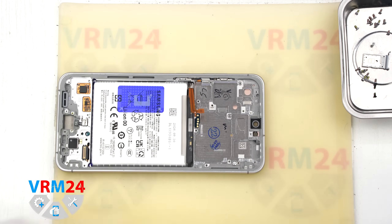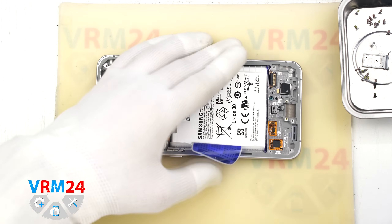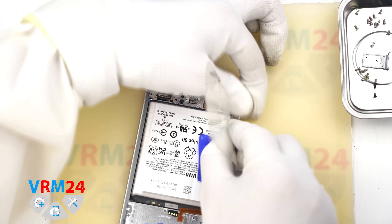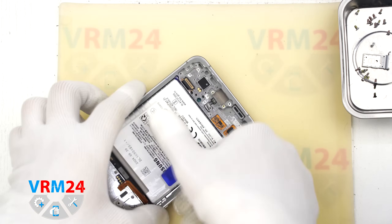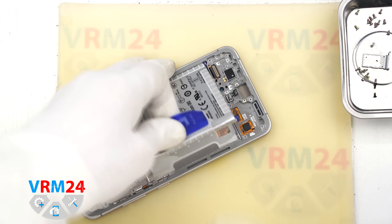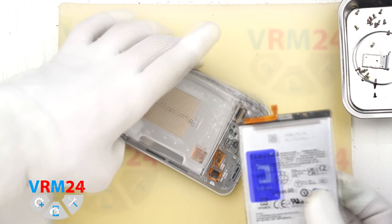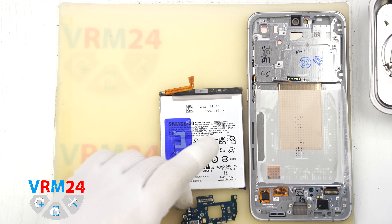Finally, we move on to removing the battery. Like many Samsung devices, it has a blue pull tab in the center and two transparent tabs on the sides that need to be detached first. Then we pull the blue tab upward. However, the battery doesn't come out — it looks like part of it has fused to the frame, possibly due to high heat. So first we need to find the spot where it's stuck, carefully separate it, and then slowly pull the battery out. And now the battery is removed.